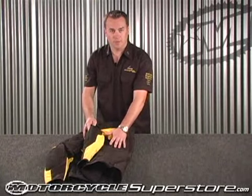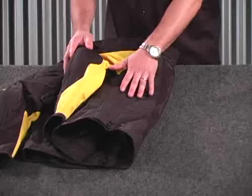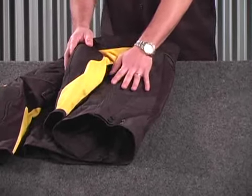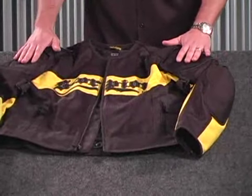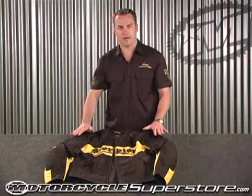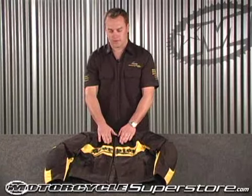Another really great feature that adds a little bit more protection to this jacket is the 600 denier nylon that runs through the body of the jacket and the arm, and then the Cordura that's up in the shoulders and elbows. So you still have good protection with great ventilation.